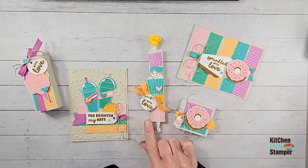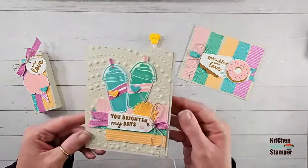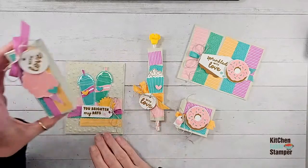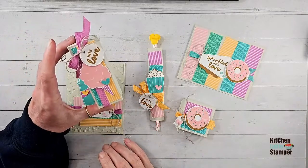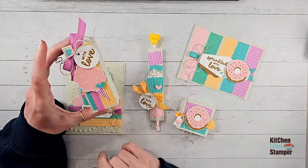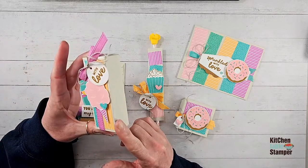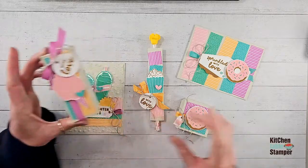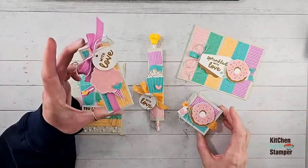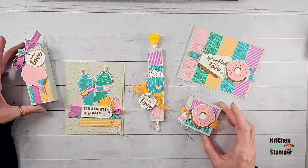Today we'll make our pencil sleeve. I'll be back next Friday with You Brighten My Days, and then the Thursday after next with Love. This will be our Thursday challenge — so yesterday's project was that challenge. Two Thursdays from now will be this box. So that's our lineup for Carnival Treats.